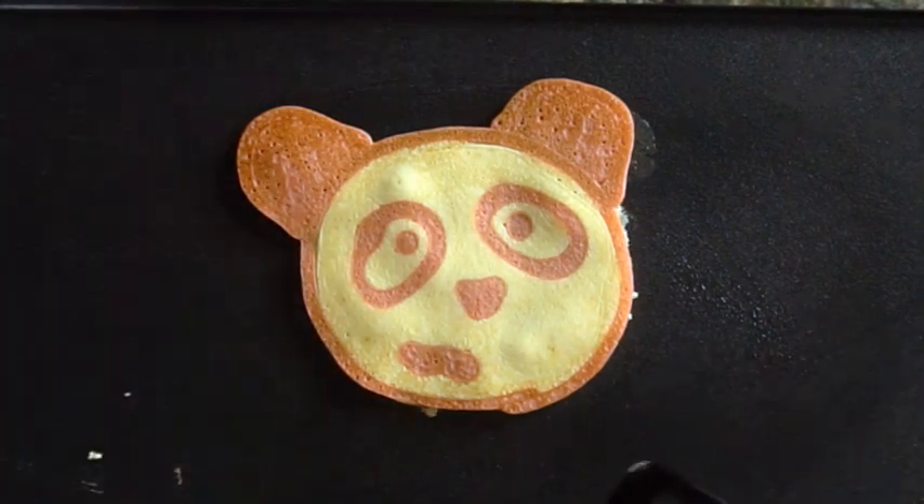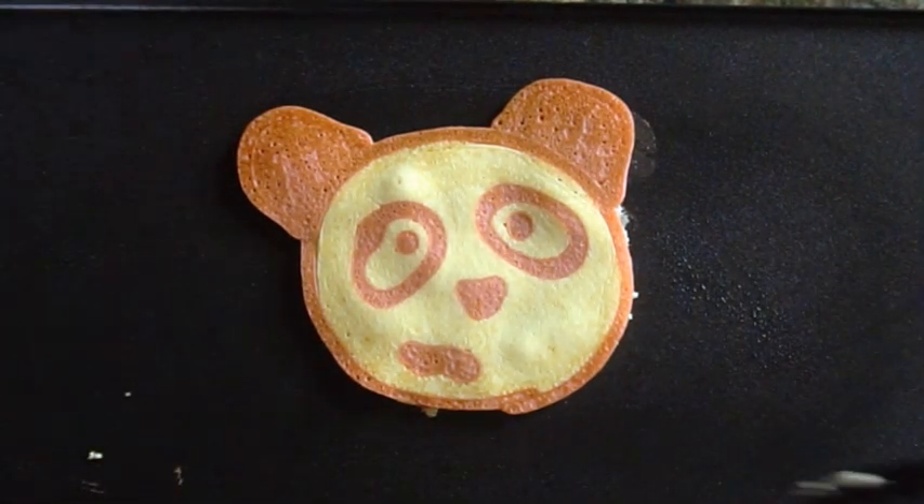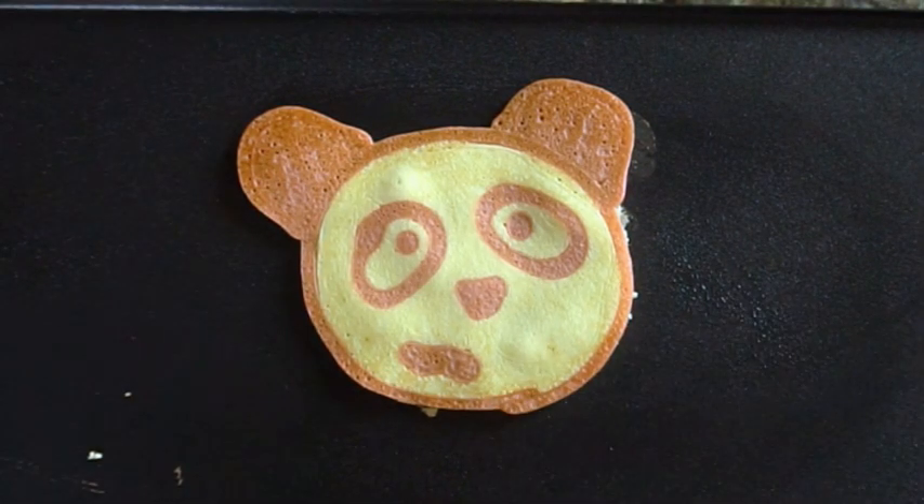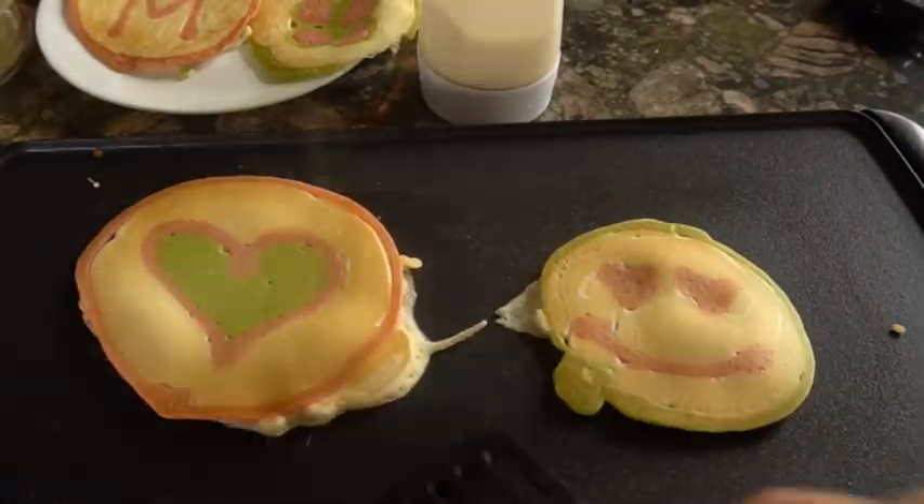I used beets to dye my batter pink, but you can use cocoa to make it brown — any color you want. Enjoy!